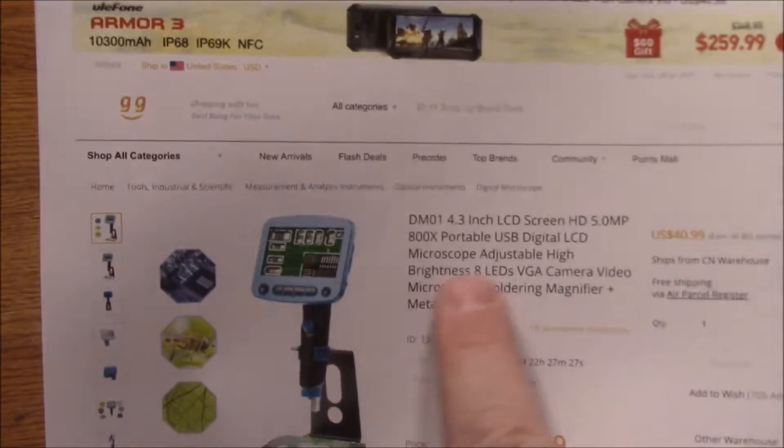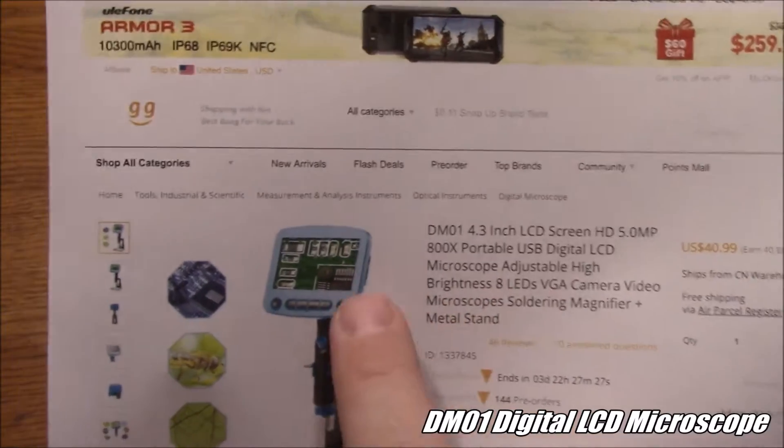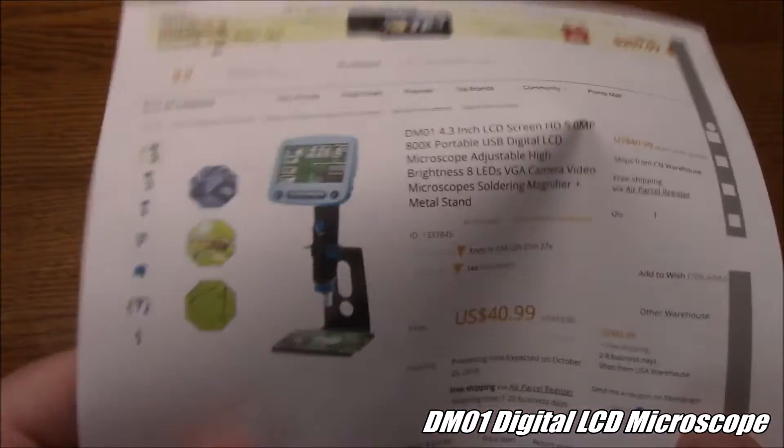My eyes are not what they used to be. Today we're taking a look at this LCD microscope, which uses a small screen instead of using an eyepiece.